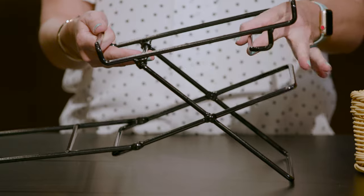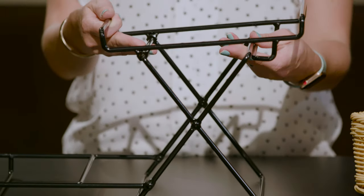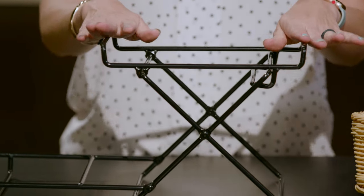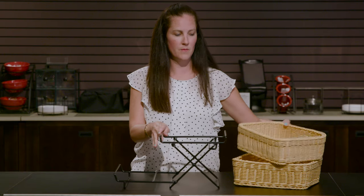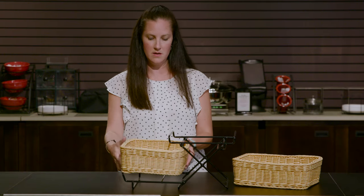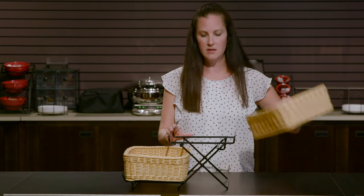There's a little lip right here — this is what's going to tuck under the X, and then you're just going to push down. So those are your two tiers. Then we're going to put our two baskets in, just like this, and you have your finished two-tiered basket stand.